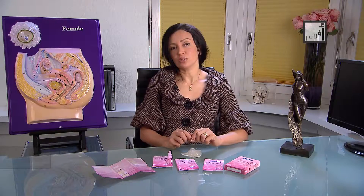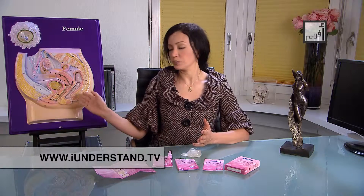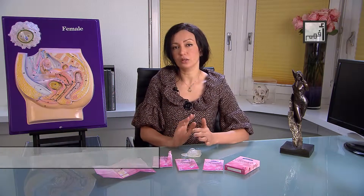Female condoms are an excellent way to prevent pregnancy and protect you from most sexually transmitted infections. So use it when you need it. I wish you a healthy life.